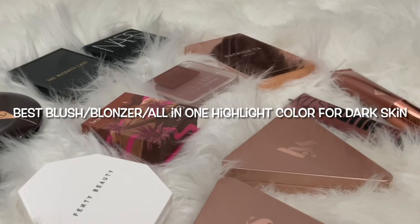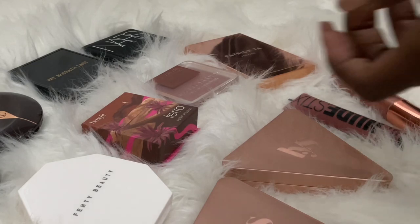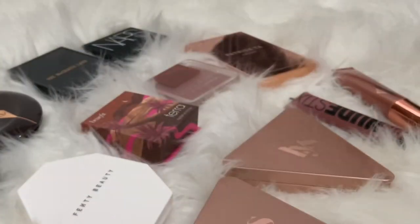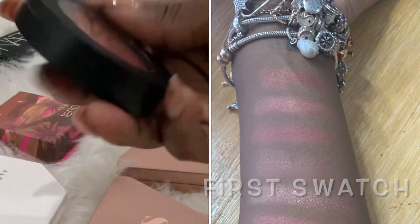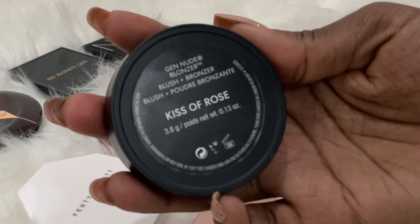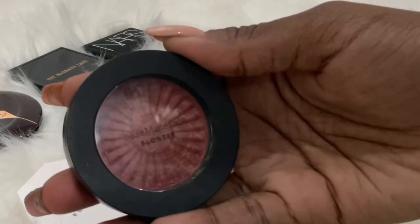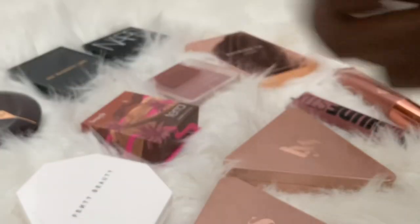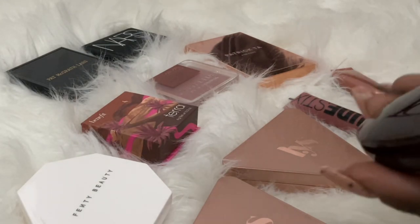Hi, good morning or afternoon wherever you are — like, comment, subscribe. I just posted a short on some blushes, and I'll show a little bit on my arm. My first one is the Bare Minerals blush in Kiss of Rose, which is their blush-bronzer. It works really well on the face — the color is just really nice on dark skin, looks so natural. If you like that bronzer look, this is one of the best products to give you that.